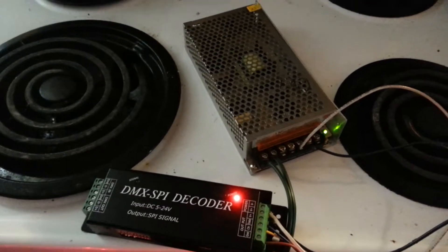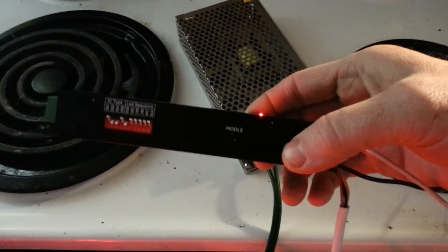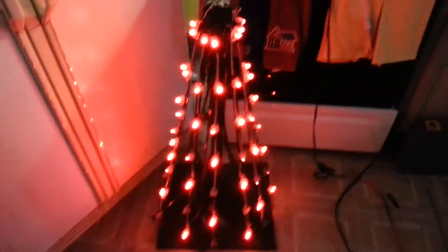Good morning Robert, this is Clyde. I just wanted to send you this video real quick. On the side of this controller is the mode button and I'm going to be pushing it to get it to go through all the different modes so that you can see what your tree is going to look like.